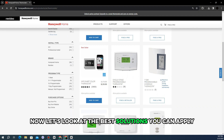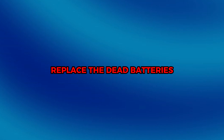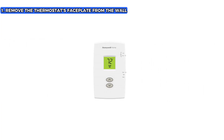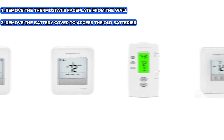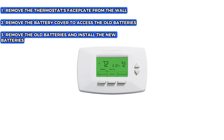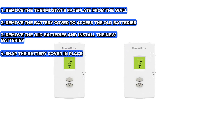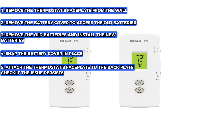Let's look at the best solutions you can apply to fix the malfunction. Replace the dead batteries. Remove the thermostat's faceplate from the wall. Remove the battery cover to access the old batteries. Remove the old batteries and install the new batteries. Snap the battery cover in place and attach the thermostat's faceplate to the backplate.